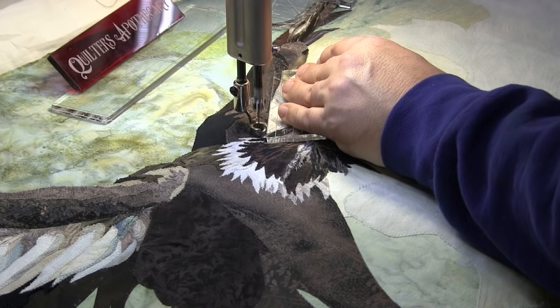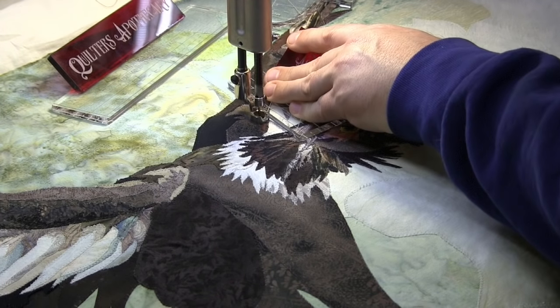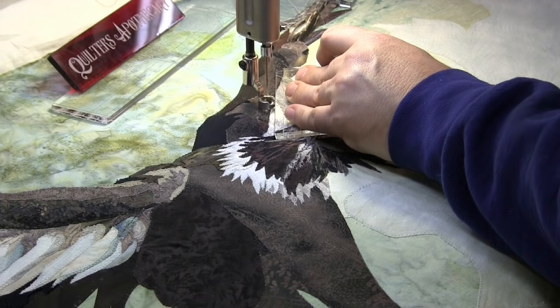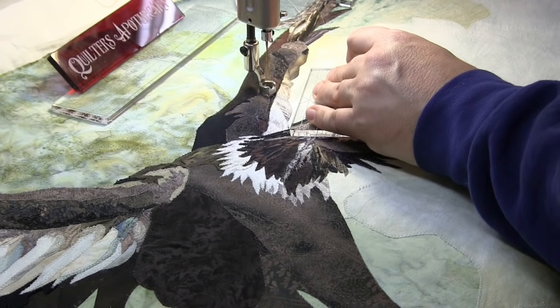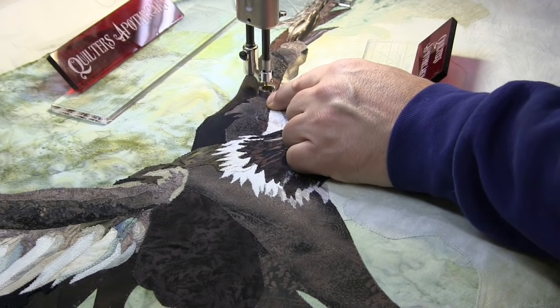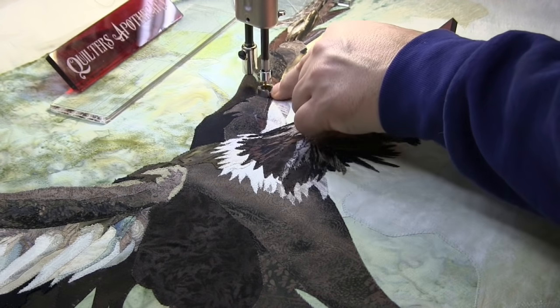I'm just taking my time, staying right in that ditch — it's an easy ditch to hit the way that Marilyn has appliqued this piece. When I start my day I don't have my cruise or start speed mode set on anything but zero, but as I get proficient at moving I'll typically change my start speed mode so that I have not just the regular stitch regulator running but a little bit of a cruise or start speed mode running throughout the whole ditch process.